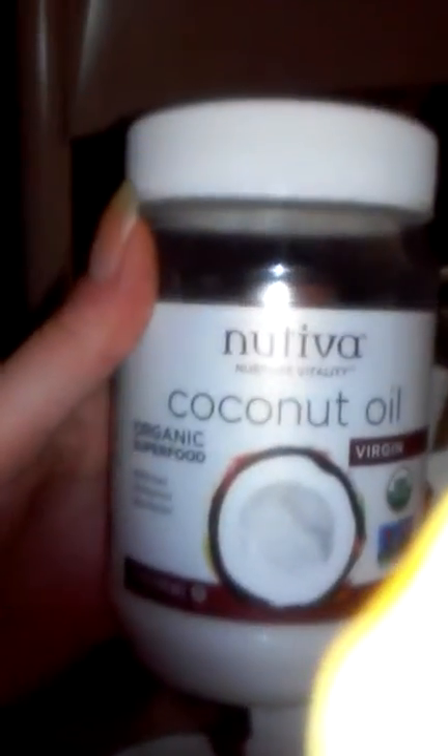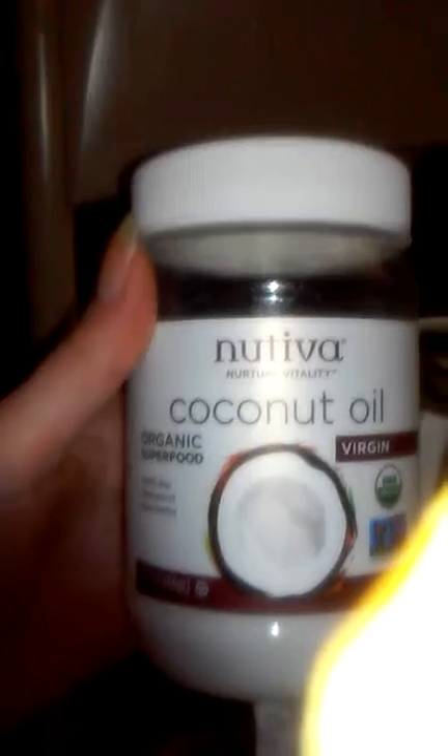You can also put it into damaged ends of hair — my hair is pretty damaged because I dye it. I love this oil. I received this product for free in order to give my honest and unbiased review. That's what it looks like, that's the brand, and it's organic, so it's a very good product. Thank you.